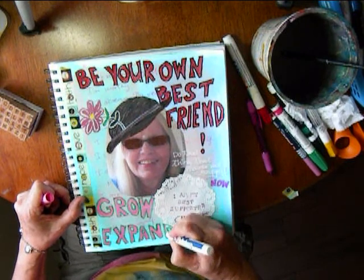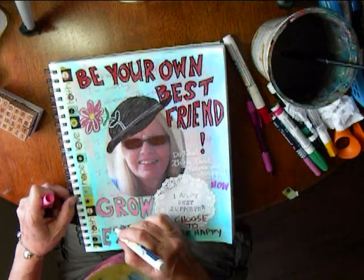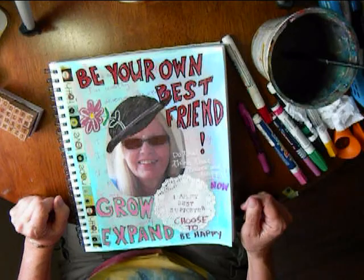Here I have filled out those letters with pink permanent ink. There you have it — make your own affirmations.